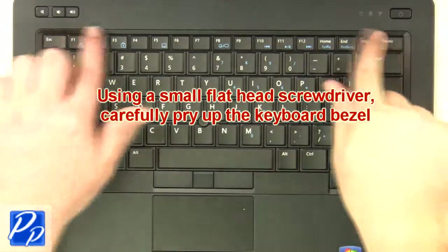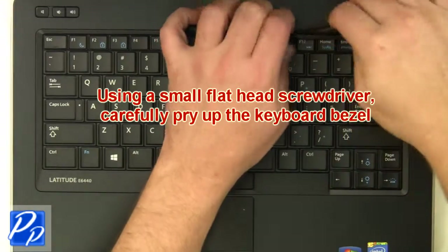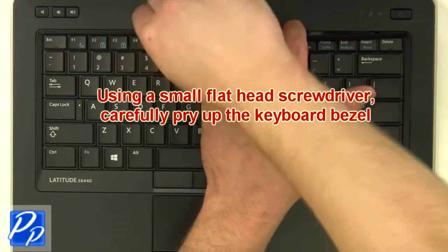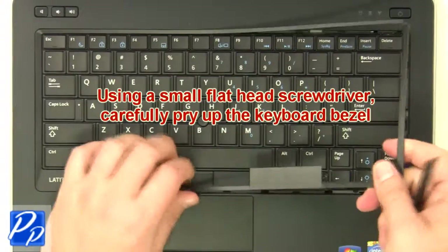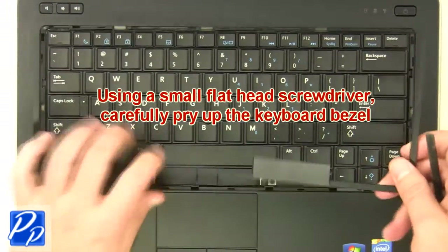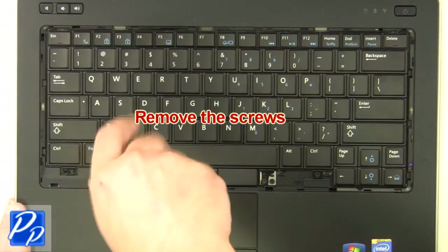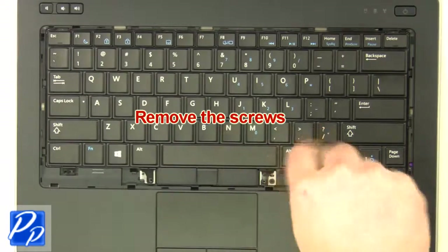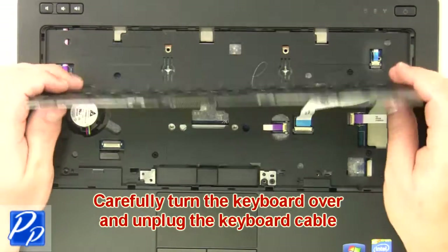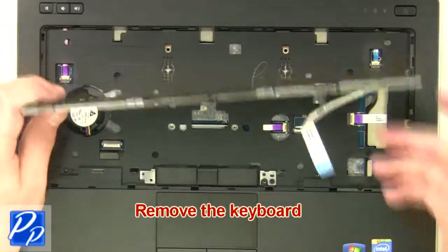Using a small flathead screwdriver, carefully pry up the keyboard bezel. Remove the screws. Carefully turn the keyboard over and unplug the keyboard cable. Remove the keyboard.